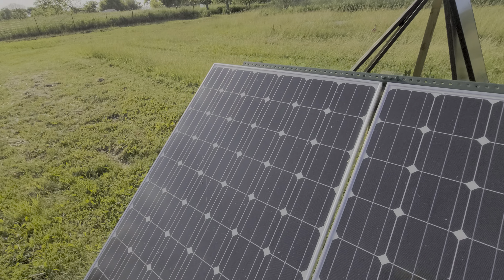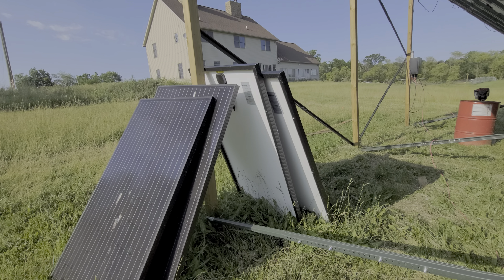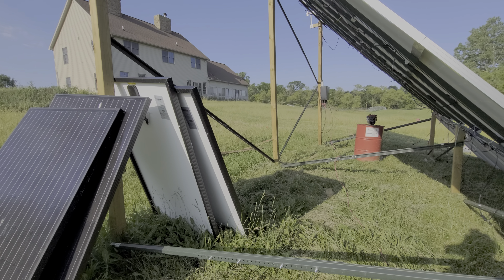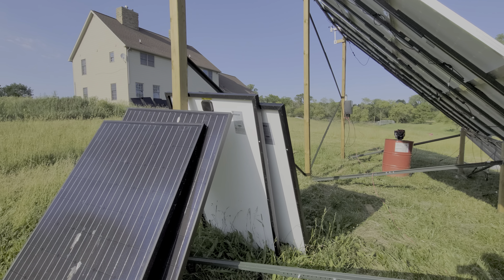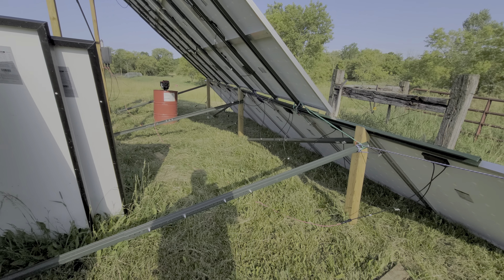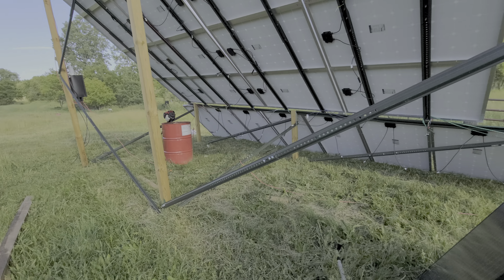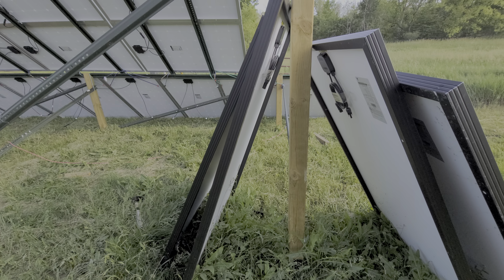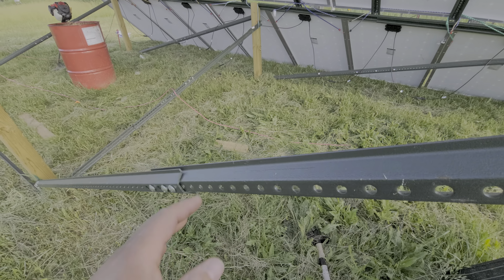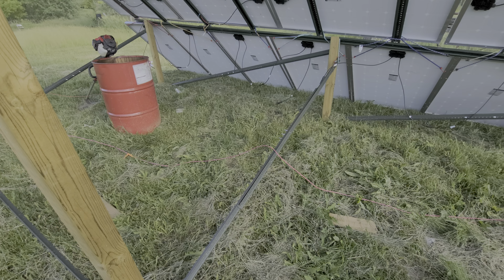Material costs have skyrocketed while my time is zero cost. When I purchased these four-by-fours about three and a half months ago, they were about $35 for a 12-foot four-by-four at the local hardware store. Now they're about $75. It takes four four-by-fours for every ten feet of solar — two for the first ten feet, then two more for every additional ten feet.